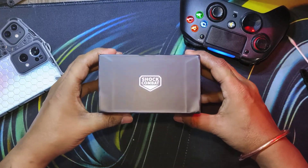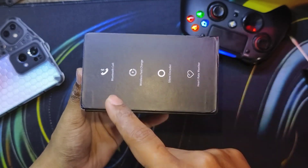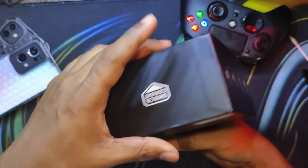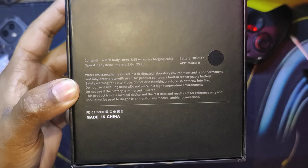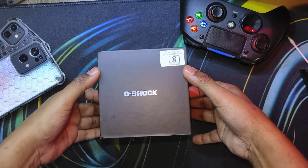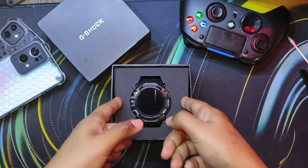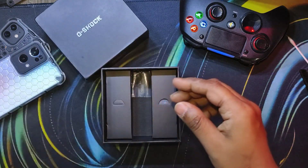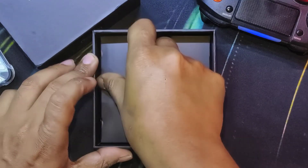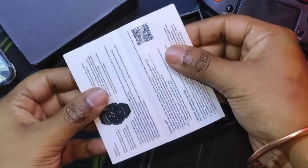Without wasting any more time, let's dive right into the unboxing. Looking around the box itself, we can see a made-up logo — 'Shock Combat' — along with features very common with other smartwatches I've already unboxed, like HD display, health and heart rate monitoring. From the back, it uses the My2Fit app from the Play Store and App Store, and 'Made in China' is written in big font. Opening the box, we're greeted with a foam insert and the watch itself. Fair warning — I've been using the watch for a few days, so the plastic coverings are a little out of place.